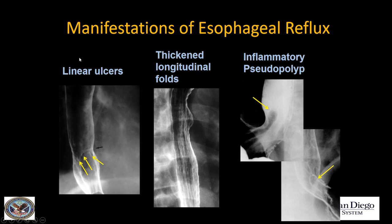What are the manifestations of esophageal reflux? This is a common indication for esophagrams — to look for reflux and its complications. I always want good double contrast images of the lower esophagus to look for little linear ulcers. You can also get round ulcers. I find transverse linear ulcers are often the easiest to see.